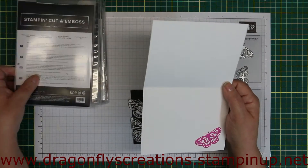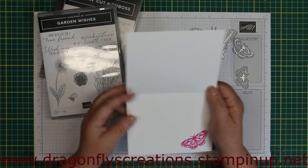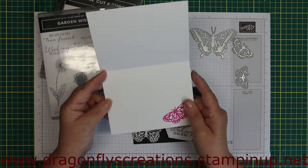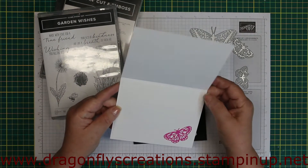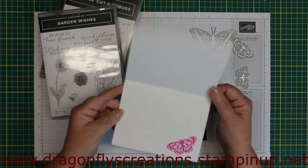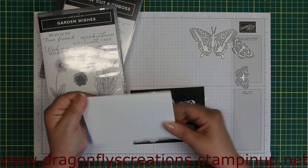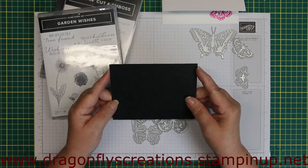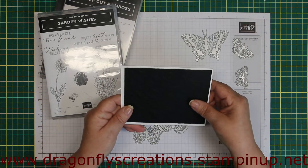When I went to stamp the sentiment, I had a stamp from Garden Wishes — the 'For All of Us' — on the inside. It just looked kind of weird sitting there by itself, so I covered it up with a white matte layer and put a little butterfly I die-cut using one of the dies on the inside. Rather than waste the card base, I just stuck my mat on top. I then took a piece of black cardstock — basically a quarter inch smaller, so five and a quarter by four.